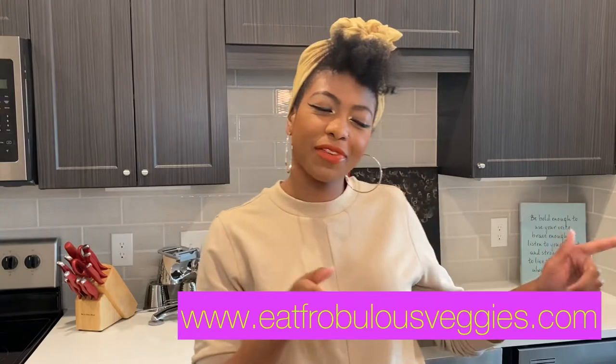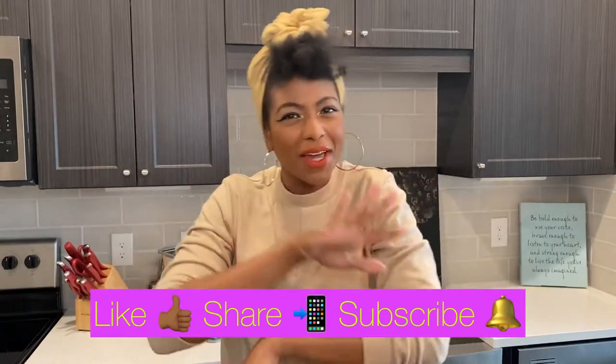Before we go any further, make sure you're following me on my Instagram at Friveless underscore veggies. Check out my website, eatfrivelessveggies.com. And if you're tuning in on YouTube, thank you so much. Shout out to the new subscribers — we're almost at my goal, so keep spreading the word and sharing it with people. Stay tuned because I do the overhead shots and then we wrap up the video at the end.